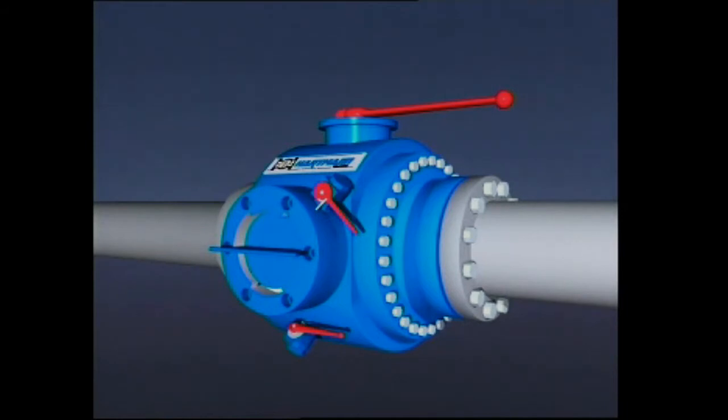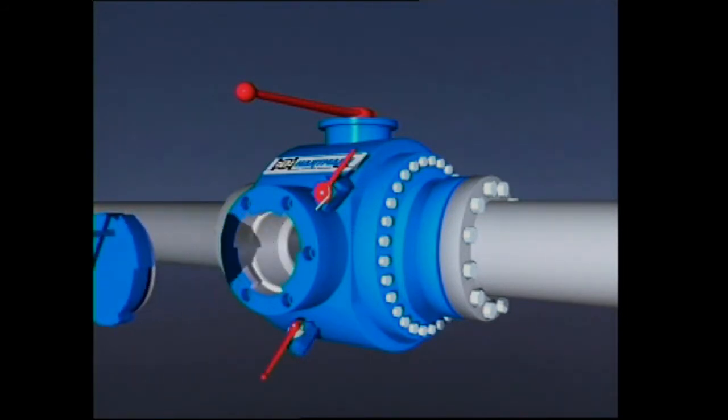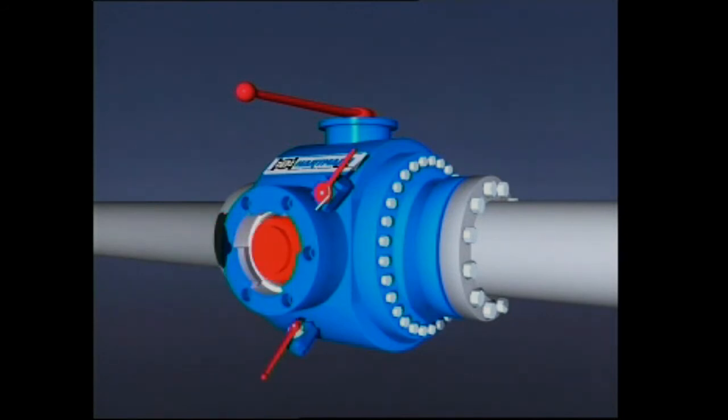The following demonstration shows how to launch a pig into the pipeline. Install the pig valve in the main line. Close the valve. Open drain to depressurize the cavity. Unlock the closure door. Turn the door and pull it out. Insert the pig and close the door locking device and drain. Open the valve.